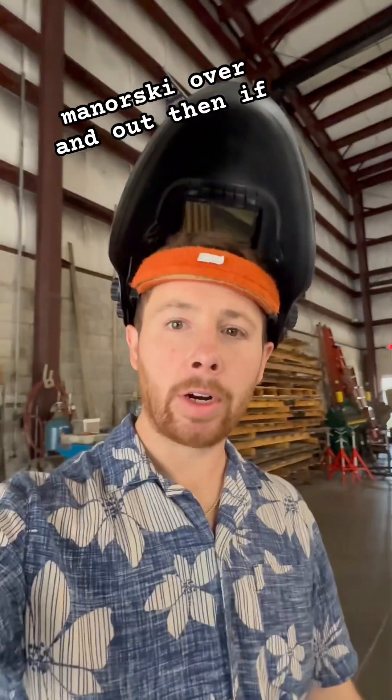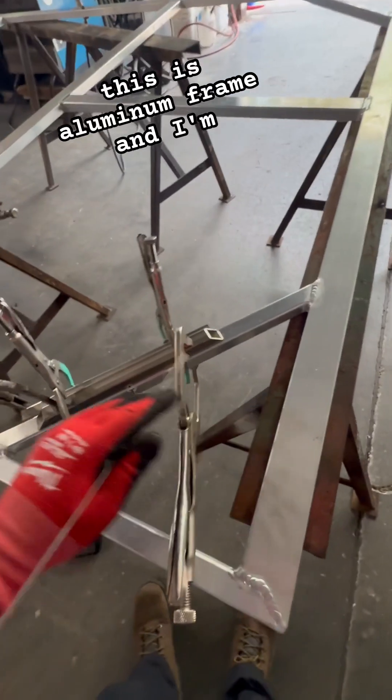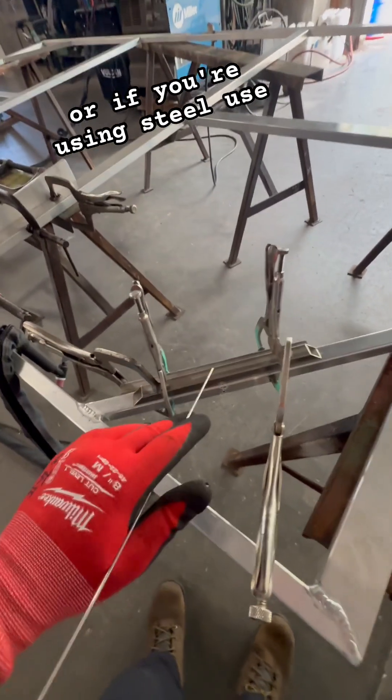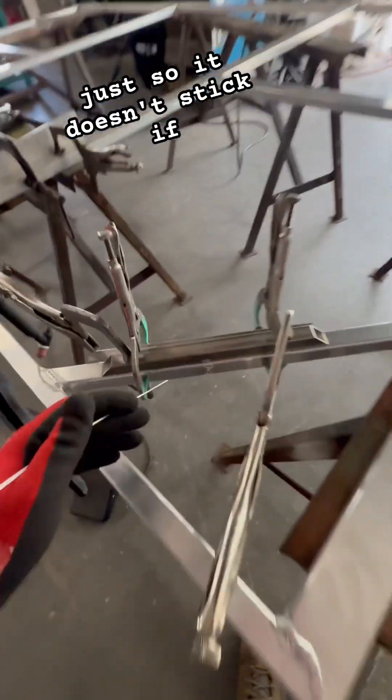Chris Wynarski over and out. Also, try using the opposite metal so it doesn't stick — like this is an aluminum frame and I'm using stainless or steel, or if you're using steel, use aluminum or copper or something, just so it doesn't stick if it's close.